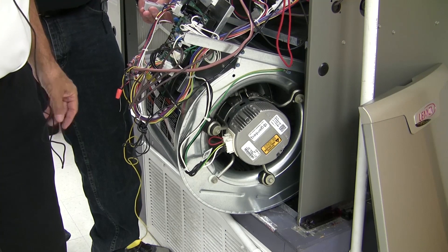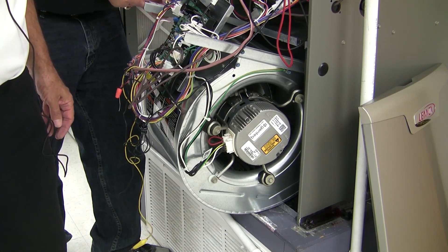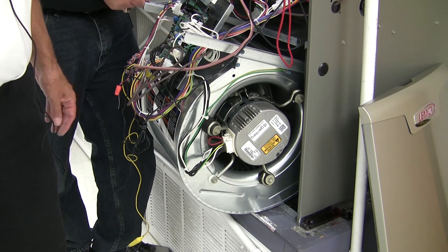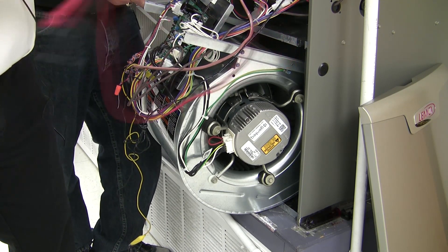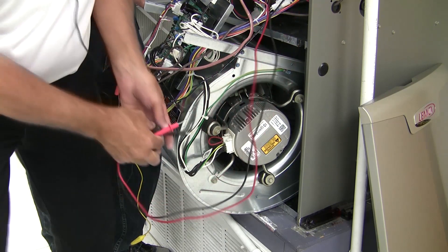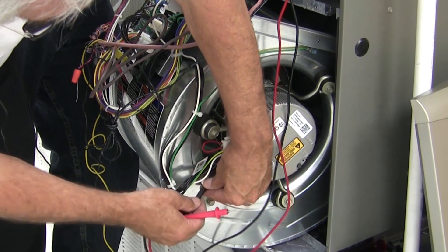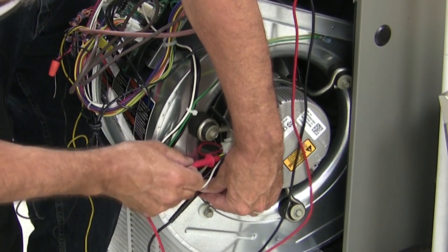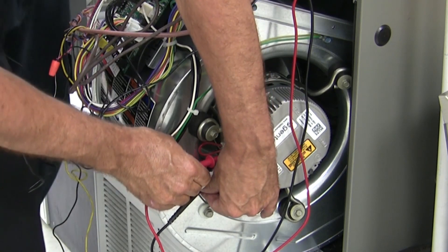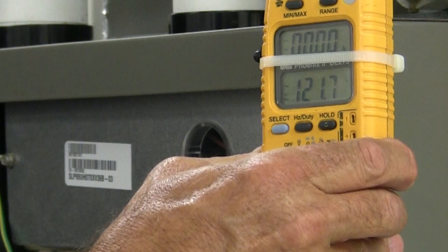What we're going to show today is a couple ways to check our variable speed motor. We're using the 3.0 Regal-Bloy motor. First thing we want to do is verify that the high voltage is on the motor. To do that we get our pins and as long as we've got small enough leads we can get in between here when it is still plugged in just to verify the high voltage — and we have 120 volts.